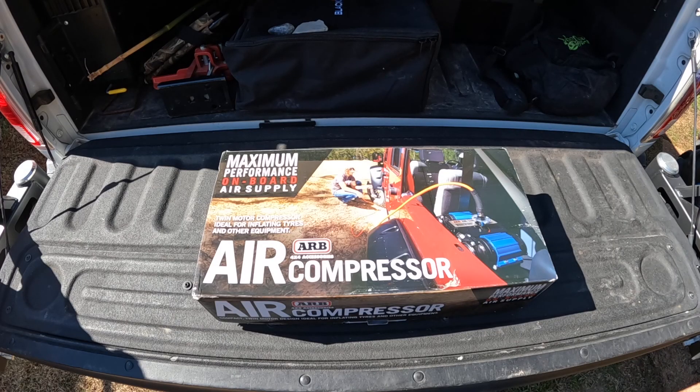Last weekend was my birthday and the wife surprised me with an ARB Twin Air compressor — something I've been looking at for a long time. My current air setup is a Vive Air, which is light, portable, and convenient, but it just doesn't have the output needed to get these 35s aired up in a timely manner. This was definitely a surprise because it's been on my to-get list for some time.